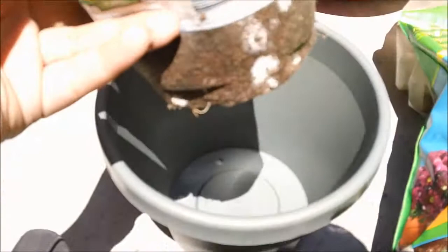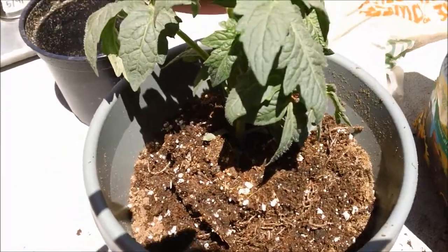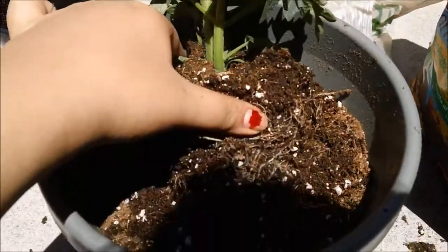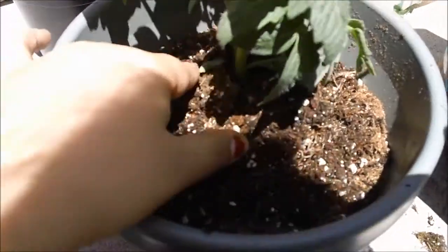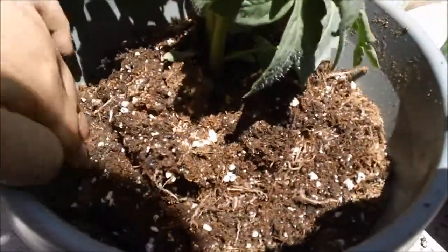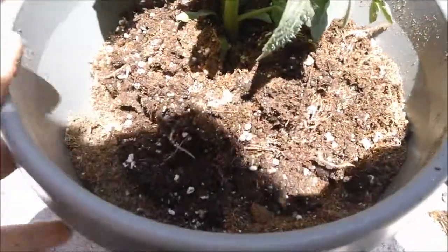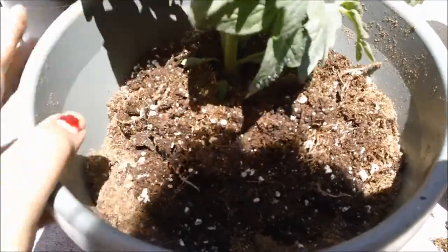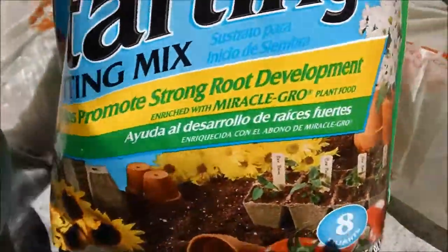I'm gonna show you guys how. I always take my peat pots out — I don't like to keep them on, so I take it off. I'm just gonna fill it about a little bit more than halfway. I'm using seed starting potting mix because I like it.